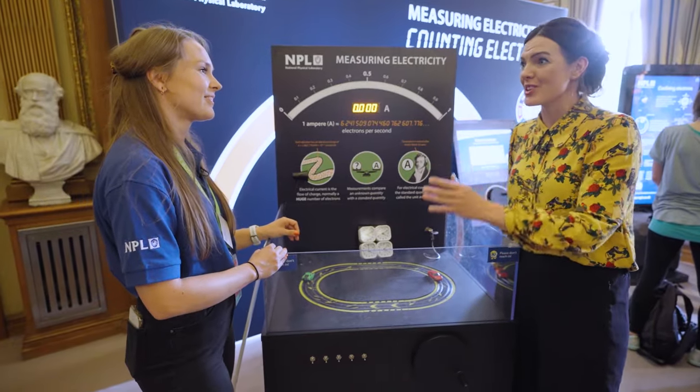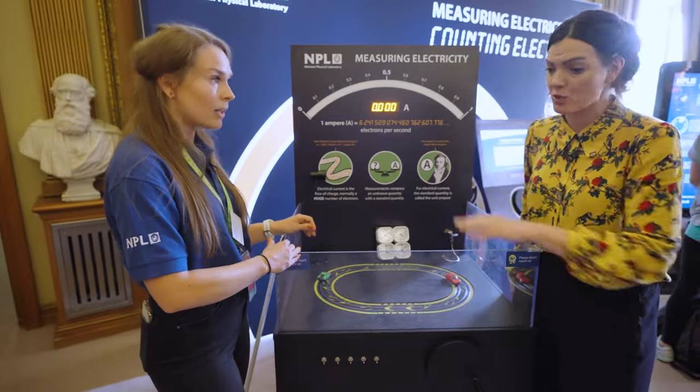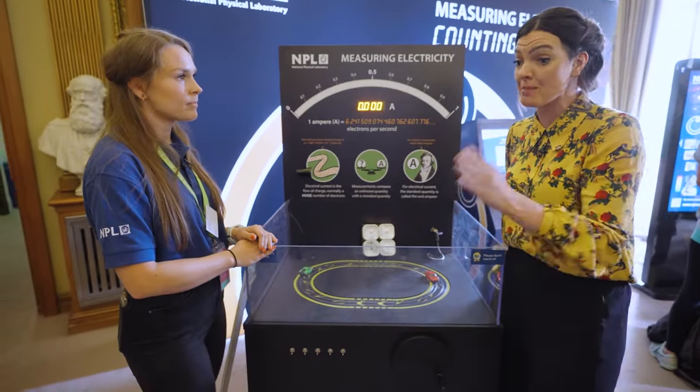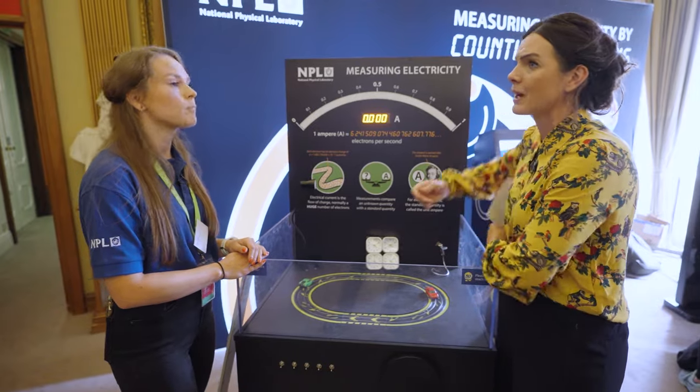This is the type of stuff that NPL does — looking at what an amp means, what a metre means, what a kilogram means — what anything we measure actually means in practice, and making sure that people stick to it so a metre doesn't end up becoming 30 centimetres. It's all about accuracy and precision in those measurements and enabling confidence in them.